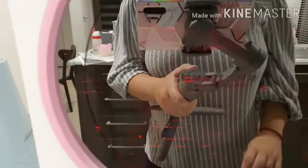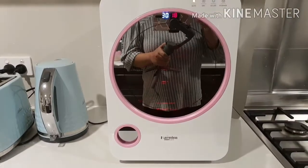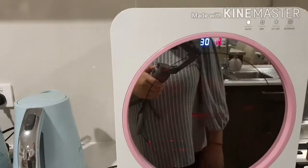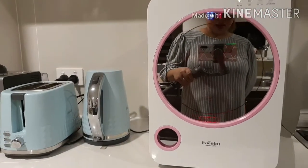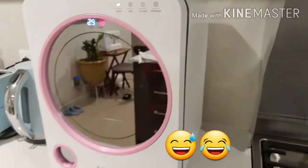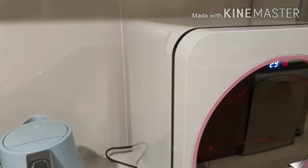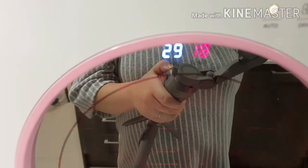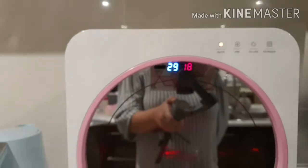Di ba? Di siya ganun kaingay. So ayan ang aking bagong sterilizer. Binili ko din ito kasi bumili ako ng mga washable na face mask, so i-UV natin sila. Ayan ang aking bagong — kaartihan, sabi ng asawa ko. Ayan na, hintayin lang natin silang malinis. I guess matapos yung cycle, tingnan natin kung talagang properly dry. Bigyan ko lang kayo ng overview ulit ng aking bagong hainim.